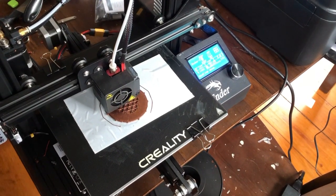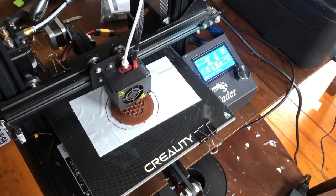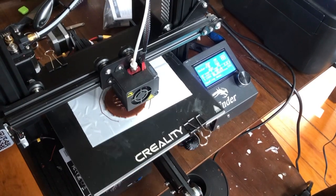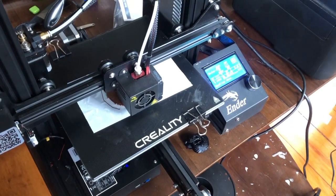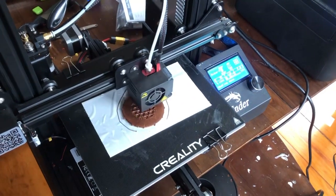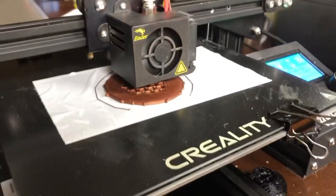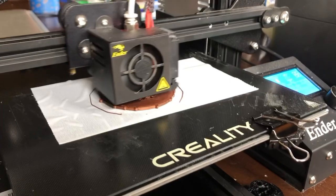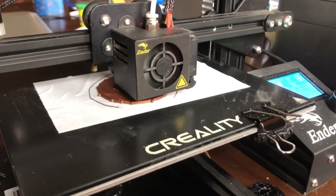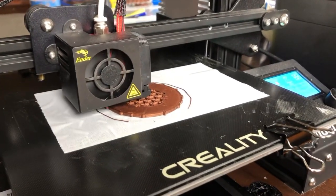In the interest of continuing to evolve as a renaissance man and trying to gain new skills and knowledge every day, I'm going to try my hand at casting in brass. This is my first step — I'm 3D printing the form for the pirate medallion from Pirates of the Caribbean movies. I found an STL file for that, so I'm printing one out in PLA plastic.